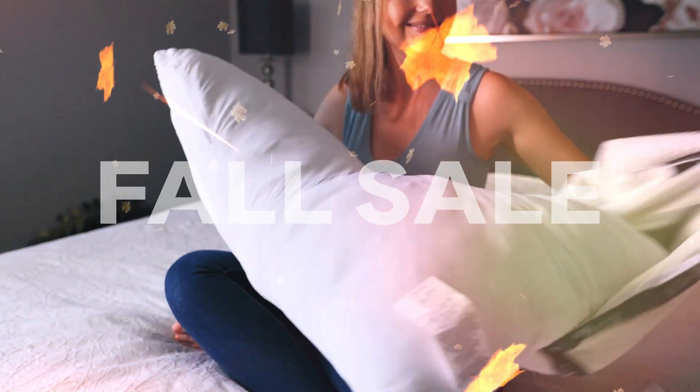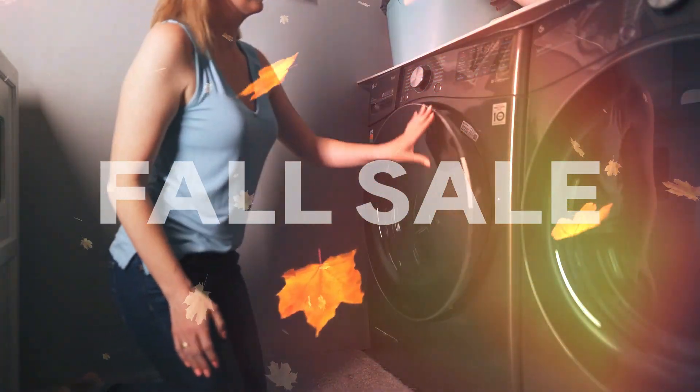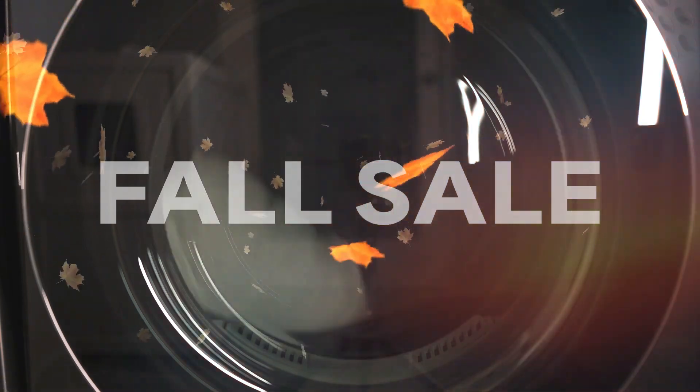Every two weeks, we recommend removing the cover or optional pillowcase and washing it to remove any dirt, sweat, or oils. If your pillow is starting to become flat, you can also toss it in the dryer for 5-10 minutes once a month to bring it back to life.